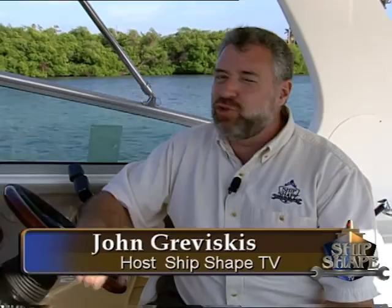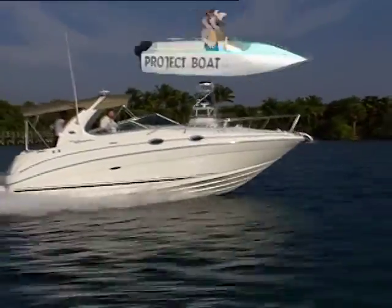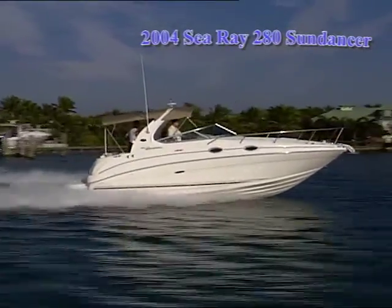Well, good deal, you made it. Hi, I'm John Greviskis. It's great to have you back aboard the craft with us. This is our brand new model year 2004 280 Sea Race Sundancer.